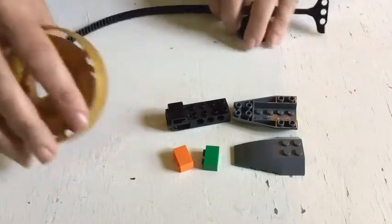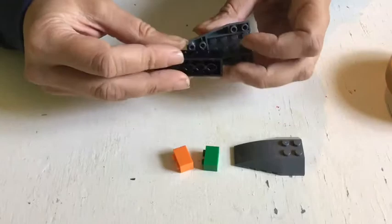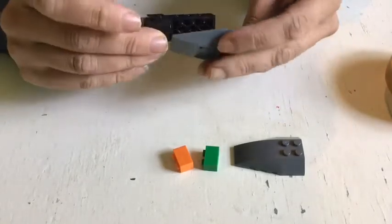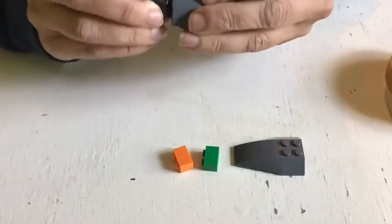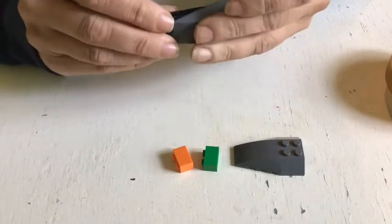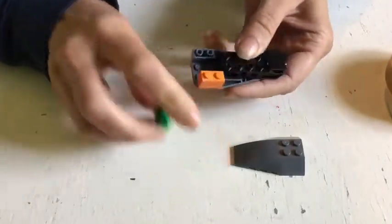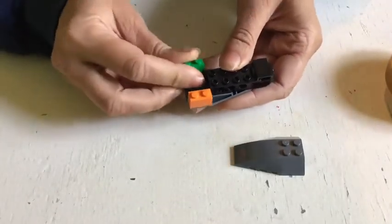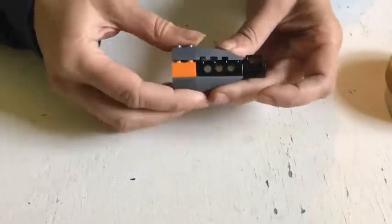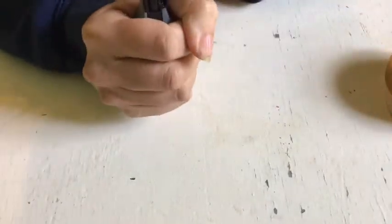We're going to start by making the launcher handle. We're going to stick the bottom wedge — the one with the studs — onto the bottom of this special black piece with the four holes next to the rounded end like this. Then we're going to stick the two 1x2 bricks on top of the hollow studs on that wedge plate. Now we're going to take the top wedge and stick it across the top, and that gives us our spinner handle — the bit that we hold on to in our fists.